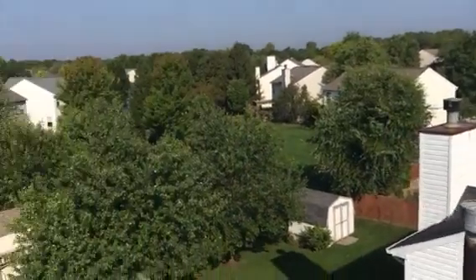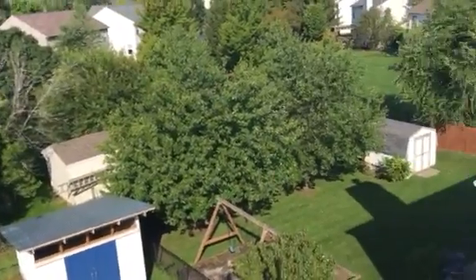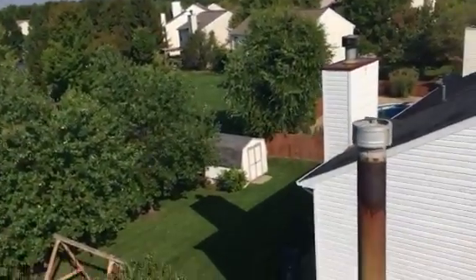Good morning. This is Ryan with Bone Dry Roofing once again. I want to thank you for having us come out. I wanted to get you a video on the roof so you can see for yourself exactly what's going on up here.